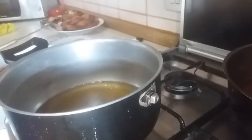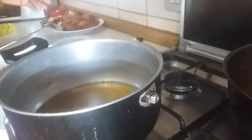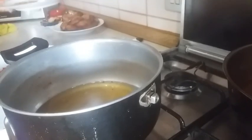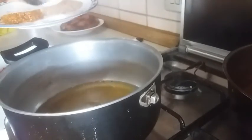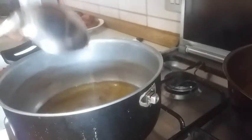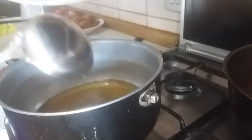Our pot is heated up. I added some of the oil I used for frying. Right now I'm going to go in with my salt first — just a bit of salt, not all of it. Then I'm going to go in with my onions.